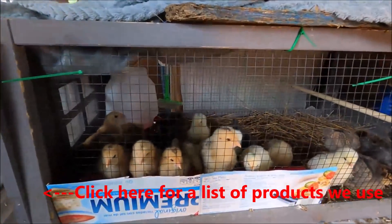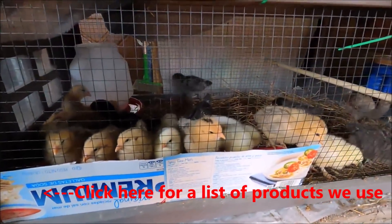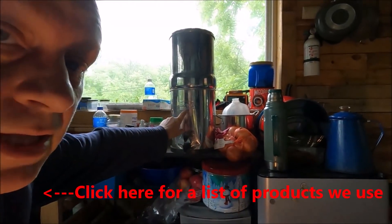We had two chicks use half a bag of food and they were just dumping it everywhere. So Carolyn came up with this method to catch the food so we can reuse it. While I'm looking at that, this is the Berkey we use — you'll see that in the product list also.